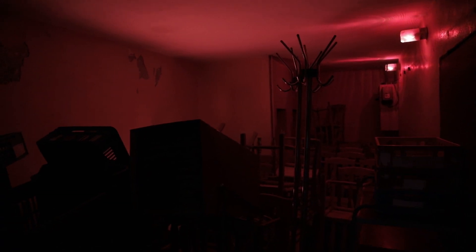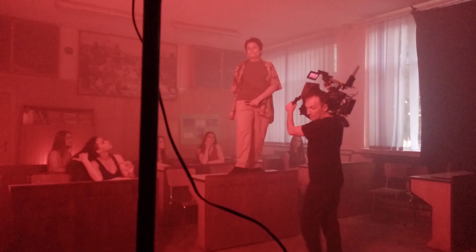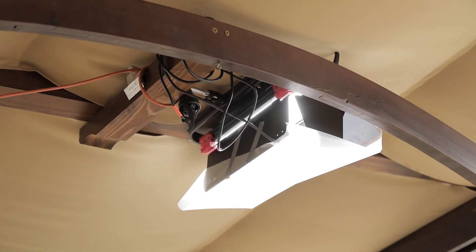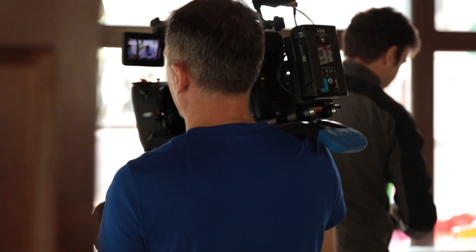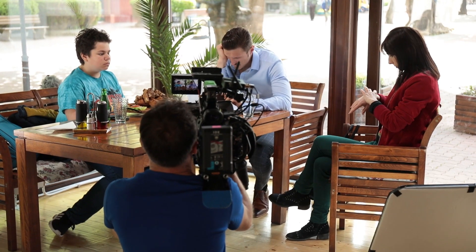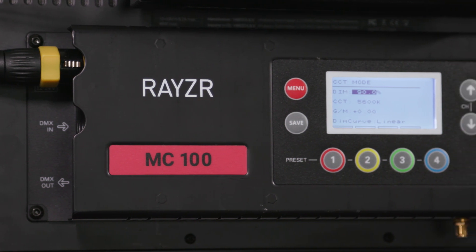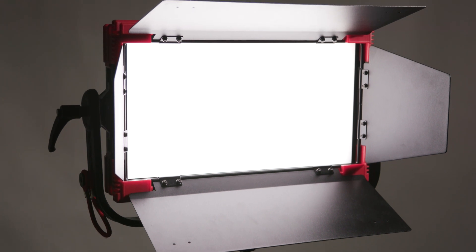The Razer MC100 is just a hell of a compact LED light with extensive RGB control, a very decent soft light output, and a very impressive build quality. For the price of around 600 euros or about 700 US dollars, there really aren't many other lights with this level of quality on the market. The LCD screen on the back can sometimes be difficult to read from a distance, and the control panel on the back is built-in, but to me that's not a big deal. In summary, if you are looking for a compact RGBWW LED and you're on a budget, you should definitely check out the Razer MC100.